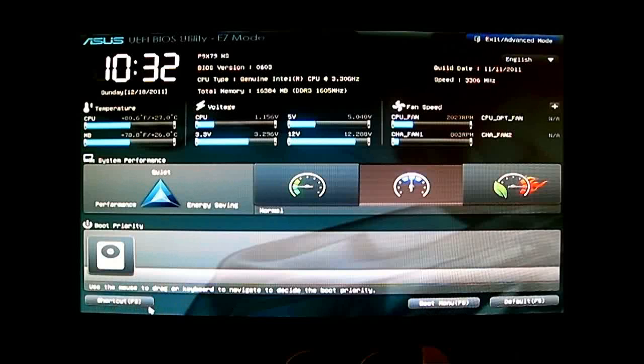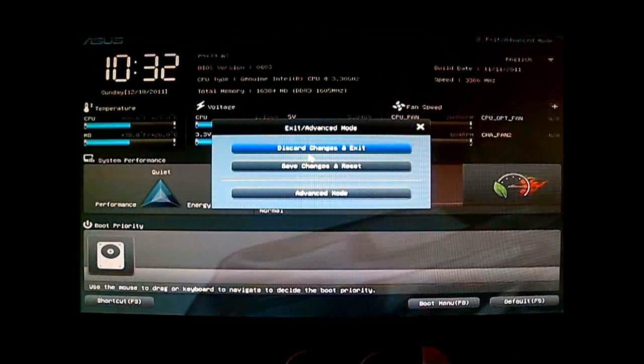At the bottom you have the shortcut — the F3 shortcut button — and the boot menu button, which is F8. The default for loading everything is F5. We'll click to advanced mode, and it will ask whether you want to save changes.